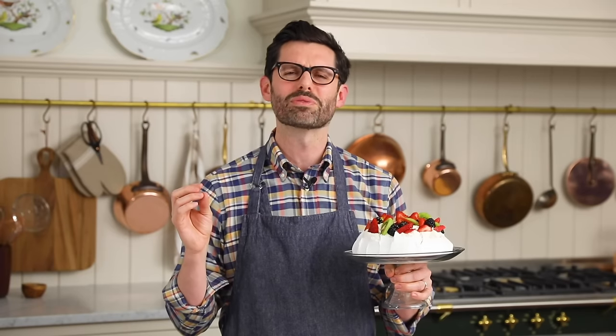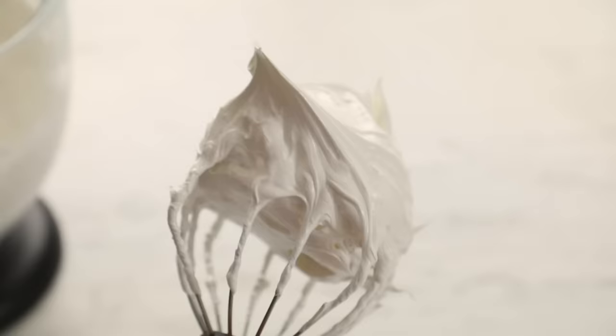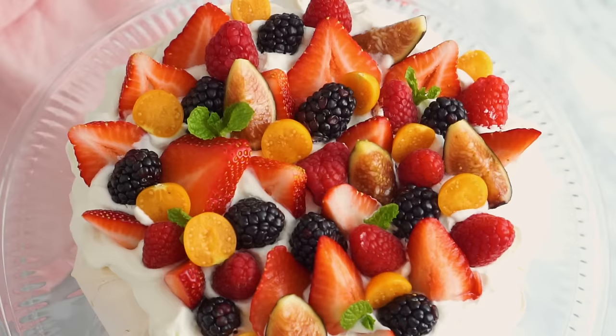If you've been craving a light, refreshing, delicious, perfectly balanced dessert, you've gotta try this pavlova out. It has a meringue base that's crispy on the outside, marshmallowy on the inside, lots of whipped cream and fresh berries galore. It is delicious.